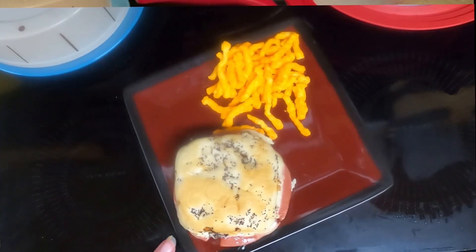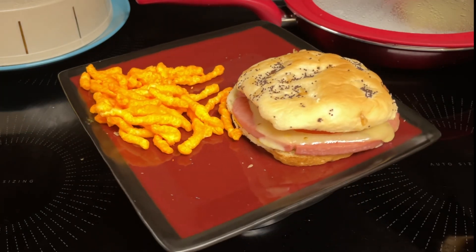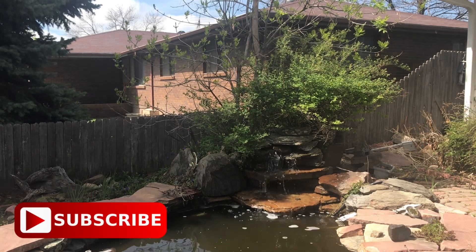Here is the fried bologna burger on an onion bun. Rounding out the meal is crunchy Cheetos. Let's see what Dave thinks. Is it a bologna? Yes, it's a fried bologna burger. I haven't had that in years but I still like it. Recipe deals for easy meals — please like, subscribe, and share. This is Cooking with Sherry.